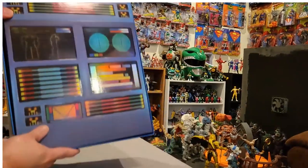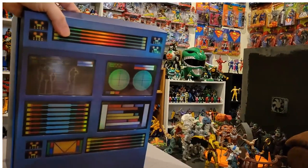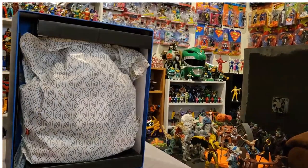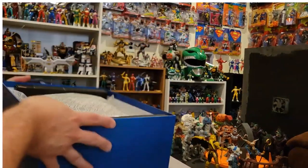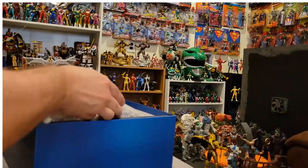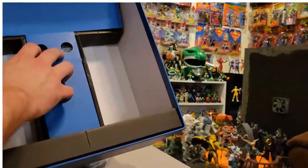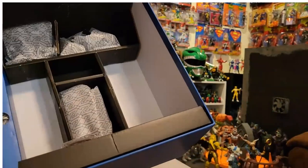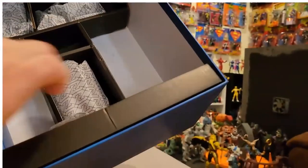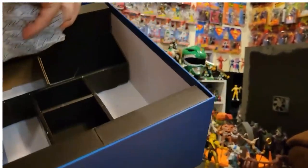On the front there's a computer control panel design, and then this section just comes out revealing the Megazord in the box with a plastic wrap covering. Turning it over, there's a little cardboard piece — take that out and you've got all these little accessories. Lots and lots of stuff in here.